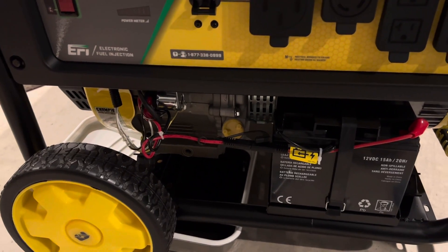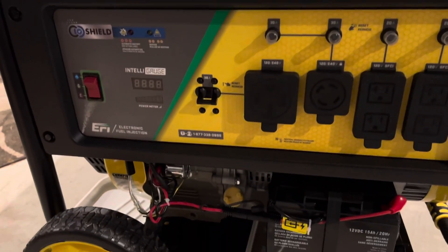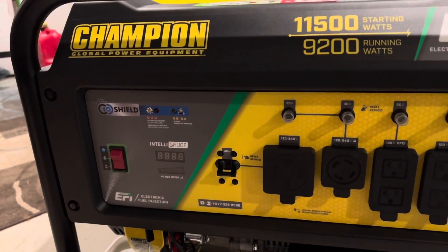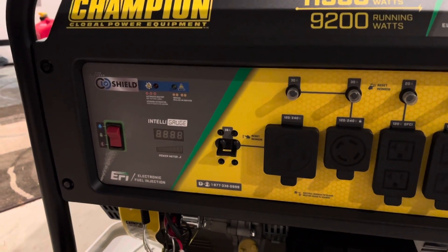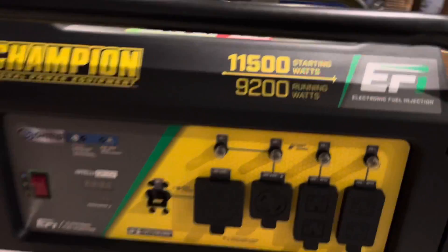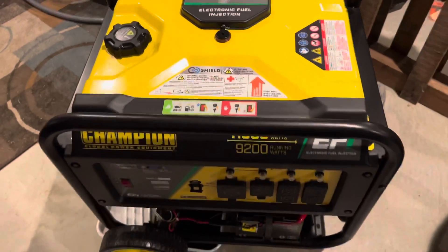For oil recommendations — I know a lot of people love AMS oil for small engines. I'm probably going to go with Briggs and Stratton just because it's a little easier to find. Champion specs for 5W-30, and you can use 10W-30 as well — dealer's choice on that. Hope you enjoyed looking at this. The model with electronic fuel injection — very excited for this and look forward to using it when needed.